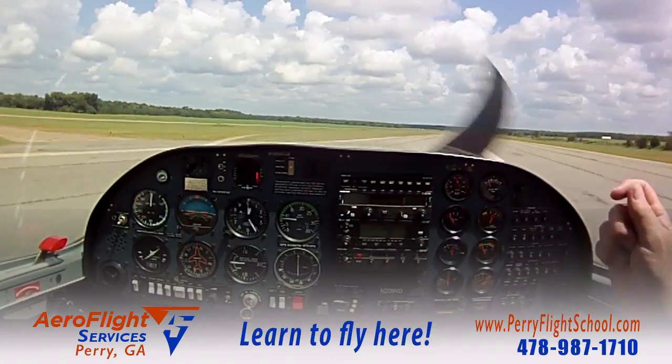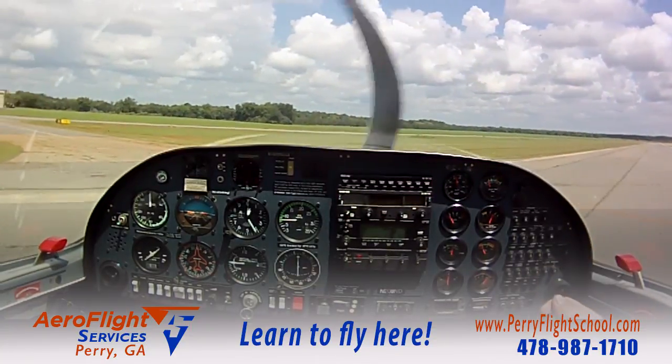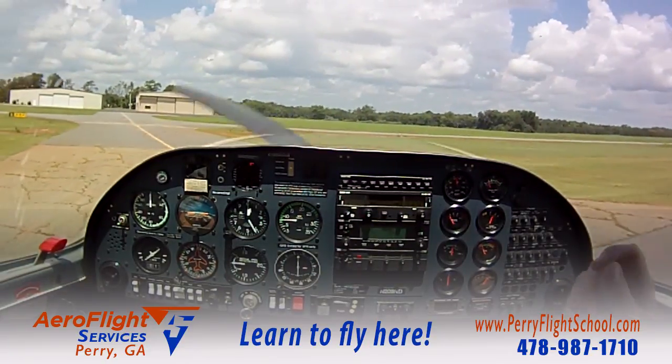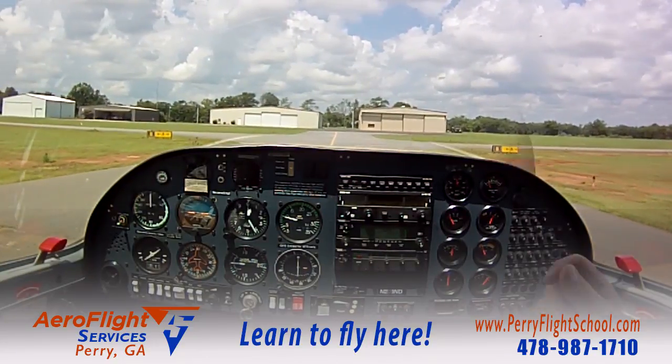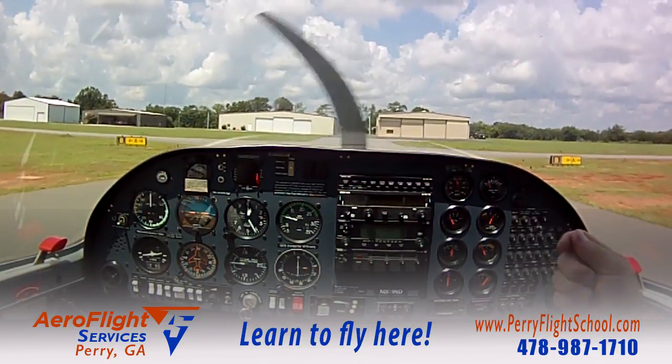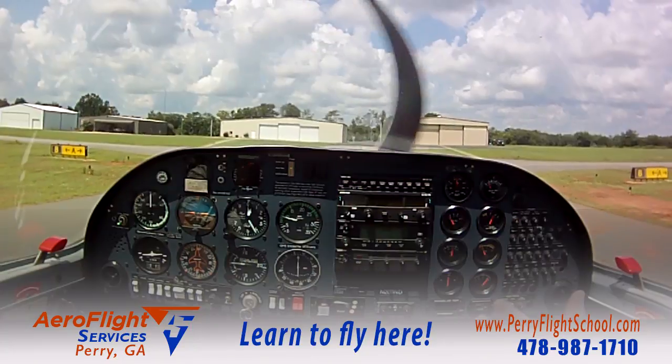You've got to hold the pitch that holds the airspeed. Don't aim for the runway — I can't stress that enough. Hold the pitch that holds the airspeed, and then and only then can you look and see what the runway is doing relative to your approach.